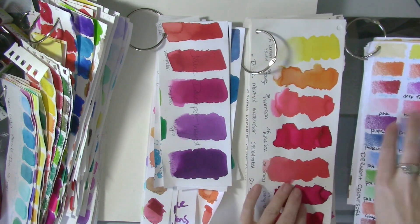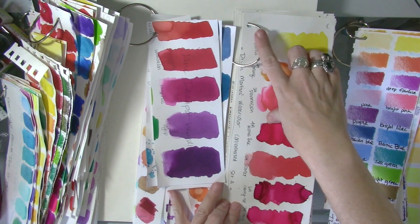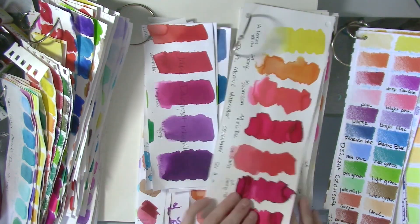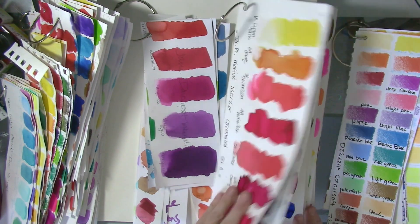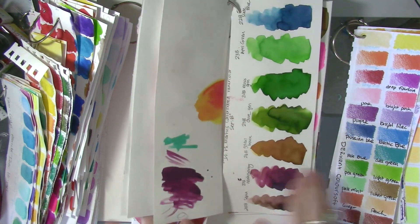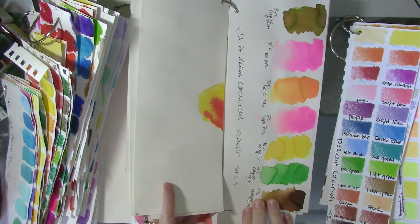With the Dr. Ph. Martin's, I had not made these charts with the intention of using them on book rings — I made them a long time ago. I have all four sets and they're bigger charts, so I actually put them in my Råskog cart by IKEA right next to my desk. I don't use them on the Perch, but they have some pretty vibrant and gorgeous colors.